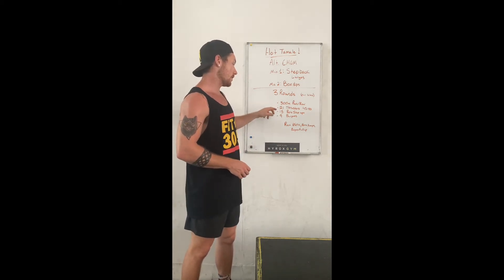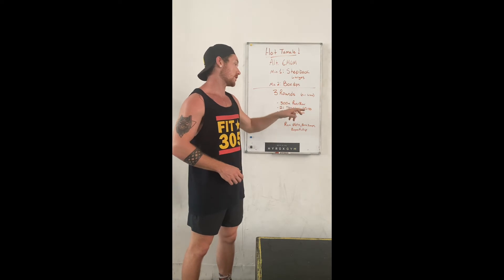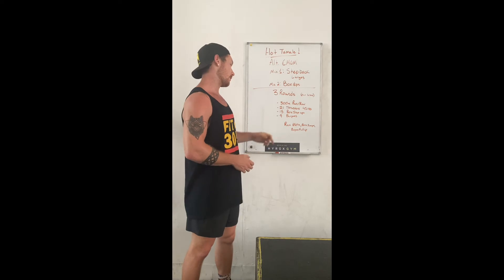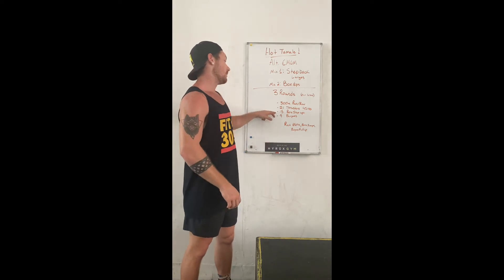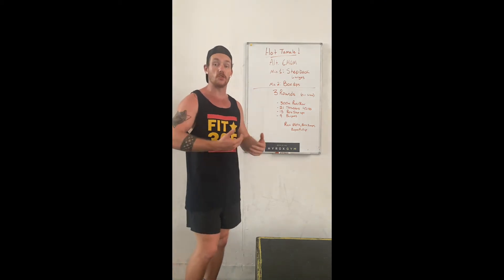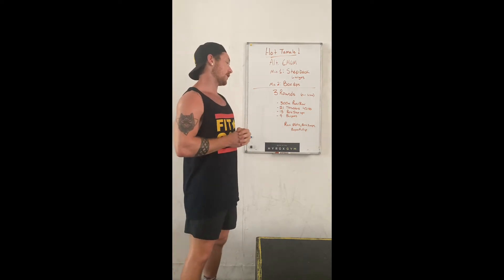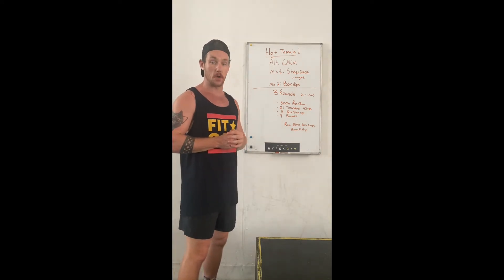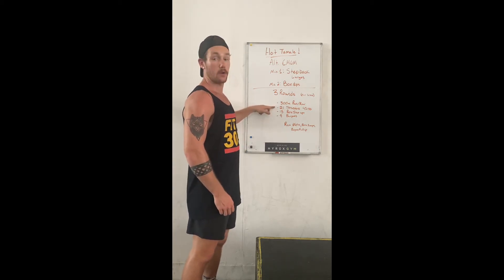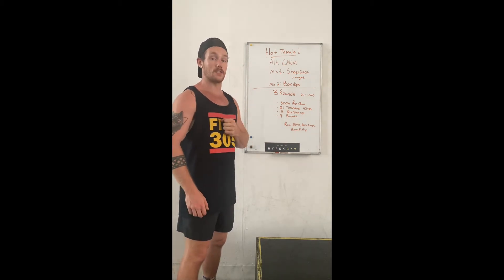Then you've got 21, 15, 9 — so that's one round: 300 meter run, 21 thrusters with 45 pounds for gentlemen and 33 for the ladies on the bar — that's an empty barbell — then 15 box step-ups. For the step-ups, I would probably alternate each leg as you do it, so when you get to the end you're not 15 on one and 0 on the other. And the last thing to finish off that round is 9 burpees. So one round consists of a 300 meter run, 21 thrusters, 15 step-ups, and 9 burpees for 3 rounds in total.